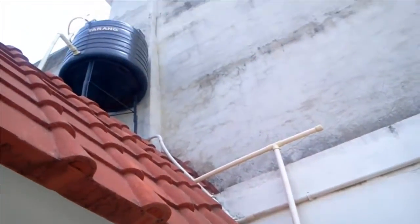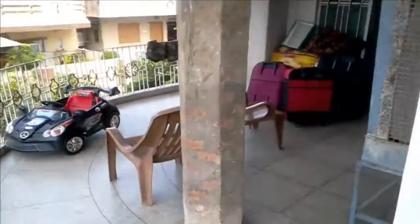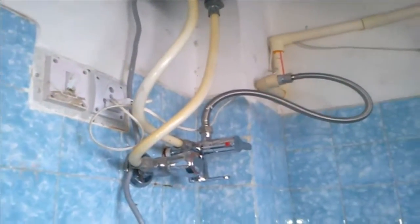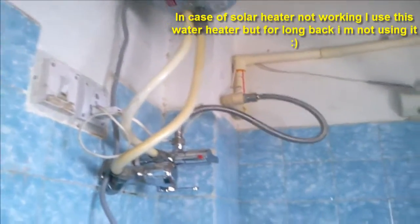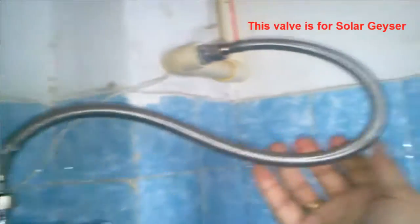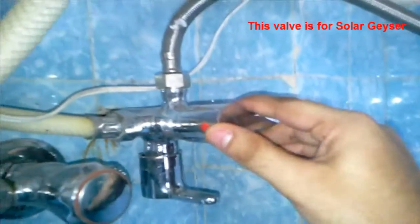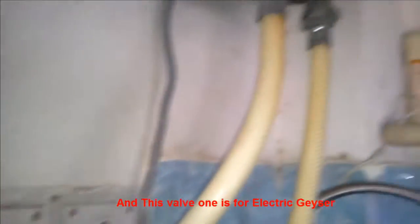From up there we have seen the tank and it will go to my bathroom. This connection is directly connected with my geyser — this is the hot geyser inside. If you don't get any connection, if there is a fault, I have two check balls here. This is from the solar water geyser. And this thing is now open, and this thing is now closed because I have been using this geyser for a long time.